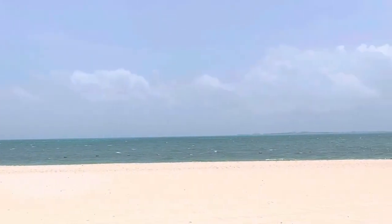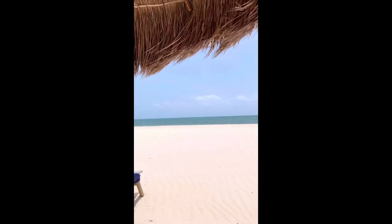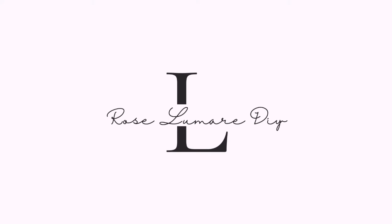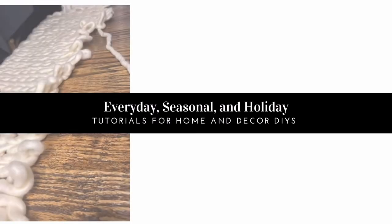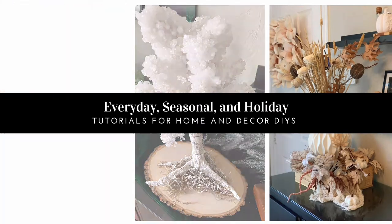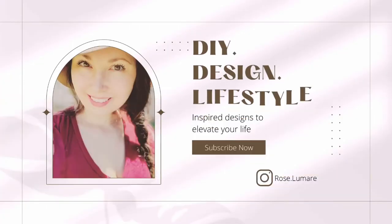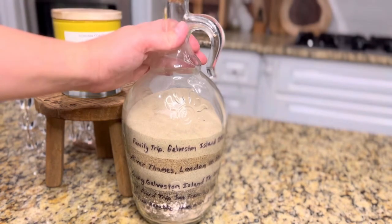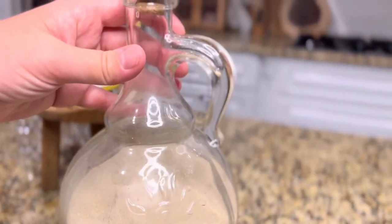It's summertime and what better way to celebrate summer than going on vacation. One thing — if you're anything like me, you'd like to bring something home to remember your trip, but it can be expensive and difficult to fit into your luggage. I have 15 different DIY ideas for you. The easiest one to start with is this layered sand jar.